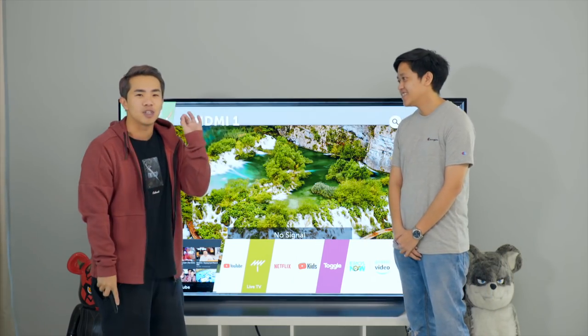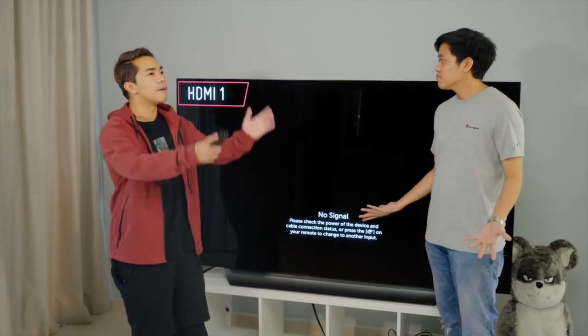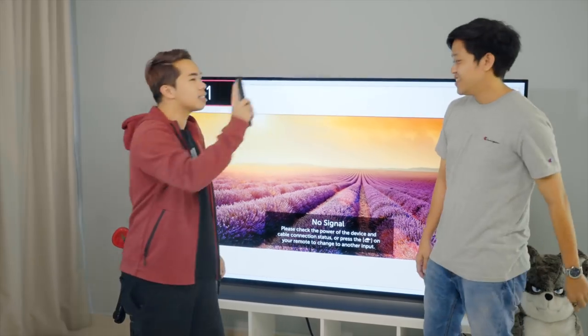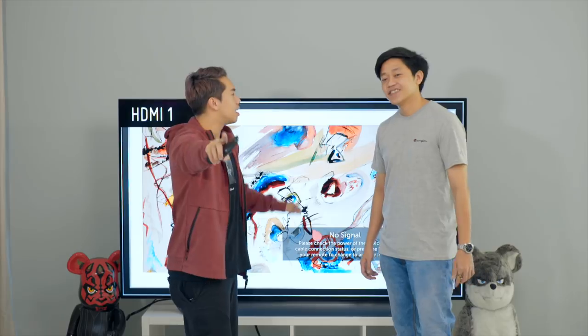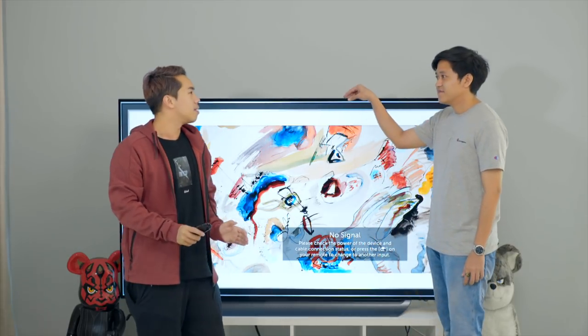The 4K is so beautiful and you can really see the true detail. Looking at my own videos on it is just great — it's the main attraction of the house. I also must mention that this has been the best thing for the World Cup.